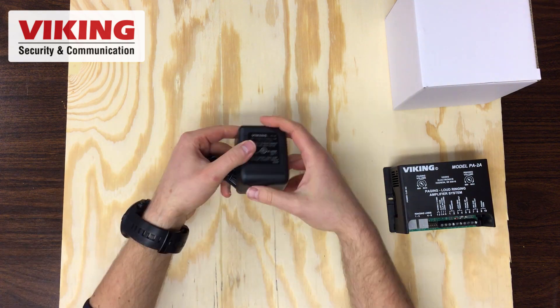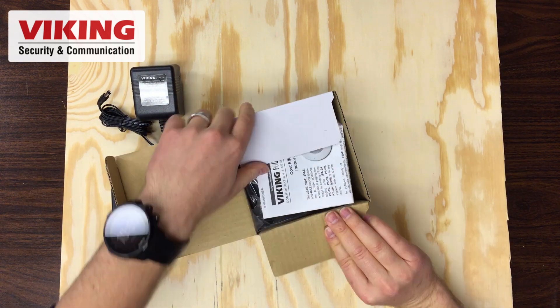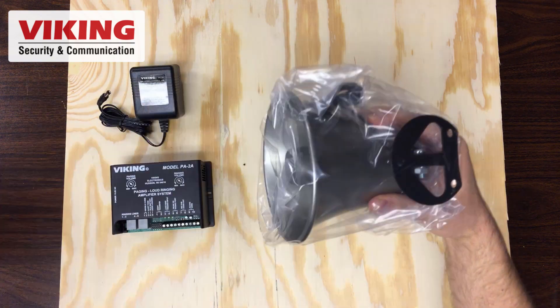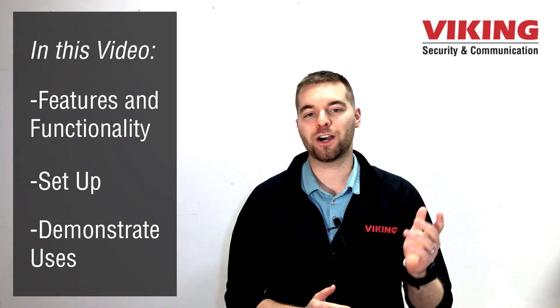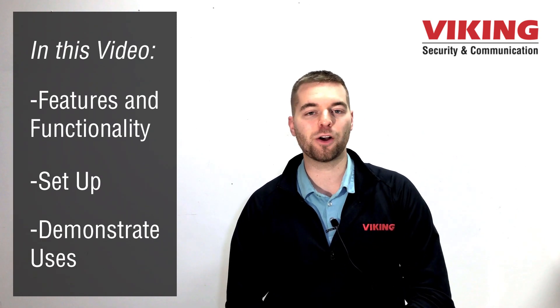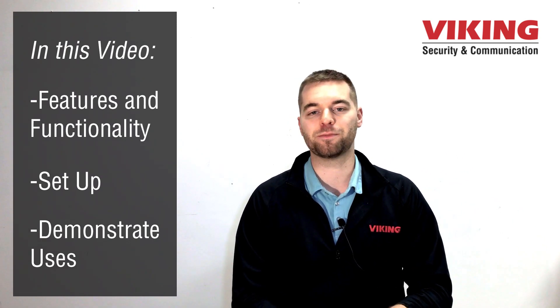It is also commonly installed in front of existing paging systems to add features like loud ringing, door chime over paging, and for use as a preamp. This video is all about the features and functionality of the PA-2A. I'll go through the setup and demonstrate some uses.